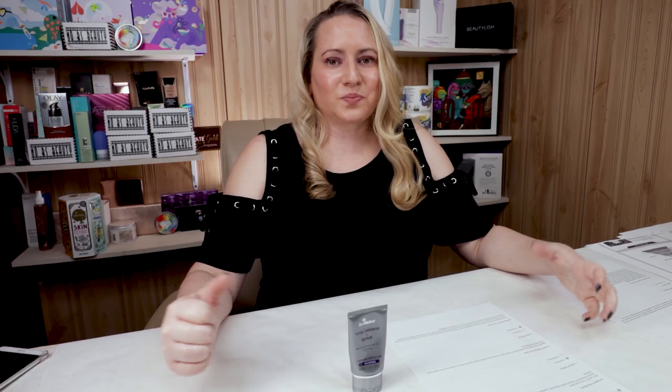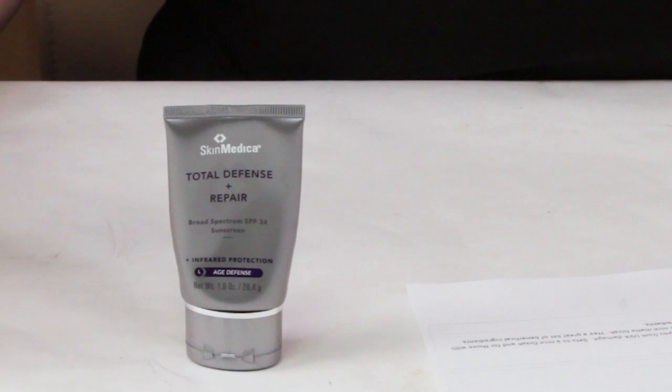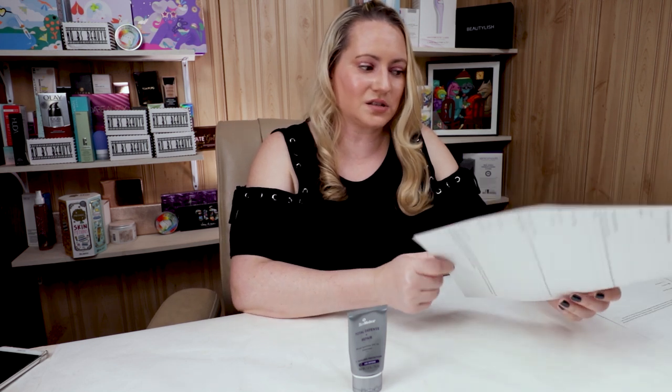In terms of performance, it will certainly prevent you from burning, although it won't protect you as well from UVA rays. It sets to a nice matte finish, so for those of you with a short morning routine who don't wear foundation, this works well. It has a great list of beneficial ingredients. Acne-prone skin, in my opinion, should probably pass on this since it has a lot of acnegenic ingredients.